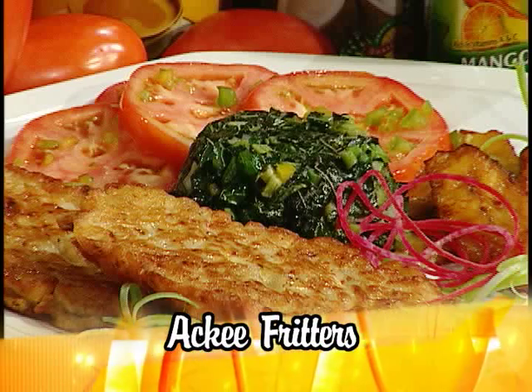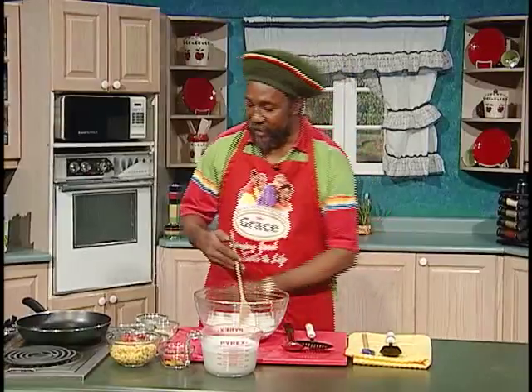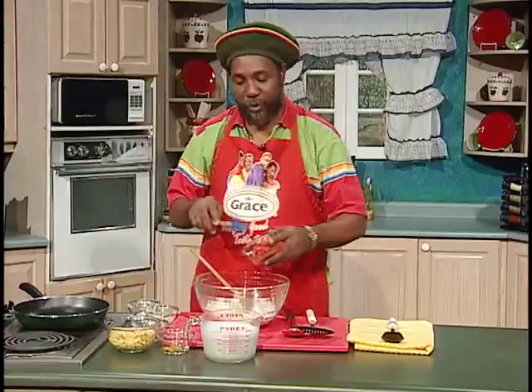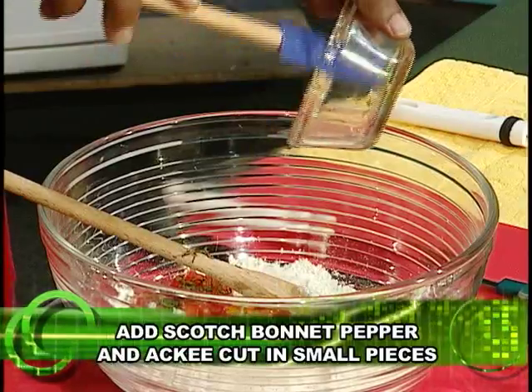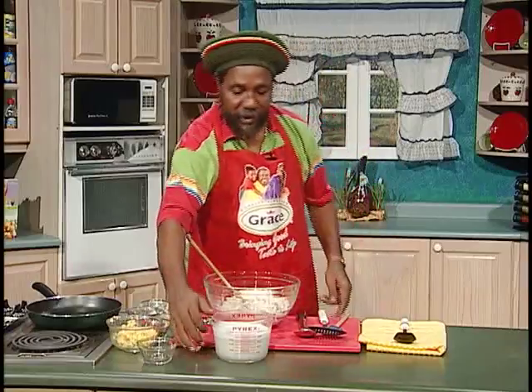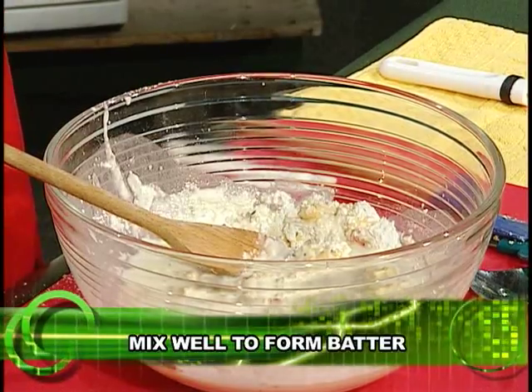Tell us what you're cooking for us. Well, today I'm preparing some ackee fritters. Ackee fritters — and this is one of the breakfast items that he serves at his place, right? I'm starting by putting the flour in the mix, then you add the ingredients: a little touch of salt, onion, tomato, thyme, pepper. And then you add the main ingredient — the ackee. Then you add the coconut milk and mix until everything is well combined.